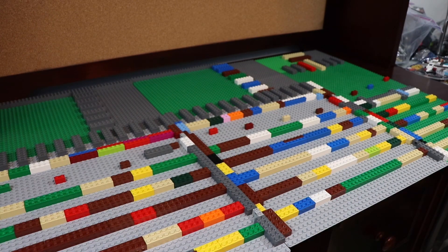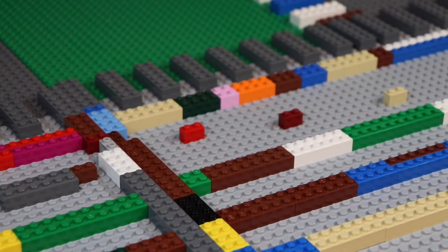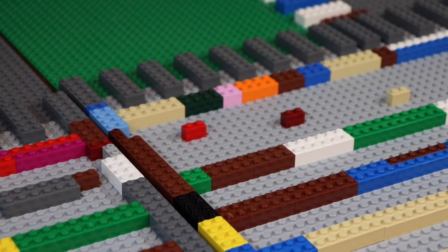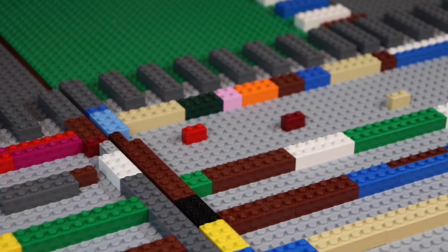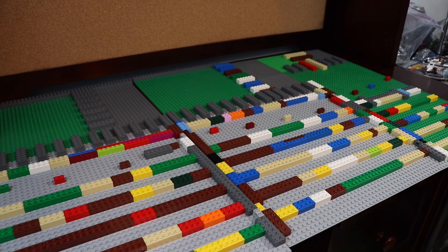I've also added in those little clip things so they can be pulled apart into sections, as you can see, so I can transport it to Brick Fiesta and such. But yeah, that's really all I have to say for this MOC so far, guys.